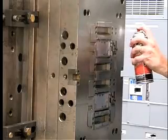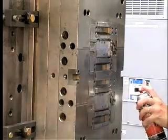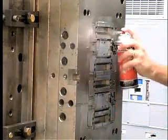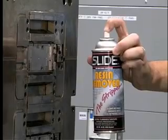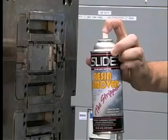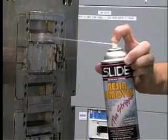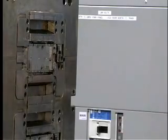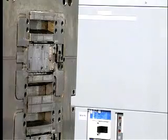You can apply cleaner directly on the mold while in production. Slide has mold cleaners that require no wiping, leave no residue, and quickly evaporate. Thoroughly flood the mold to clean in deep crevices and allow to dry. Other cleaners, such as Slide resin remover, which is used to remove stubborn resin or gas deposits, can also be applied while the mold is in production. The unwanted gas or resin deposits are attacked by the resin remover and then molded off during the next few production cycles.